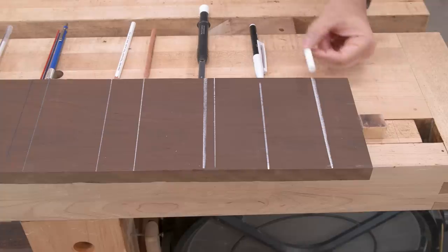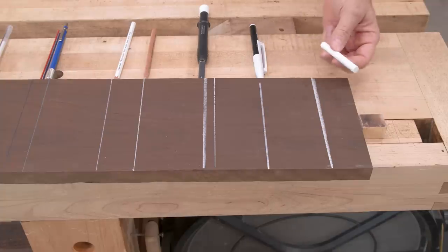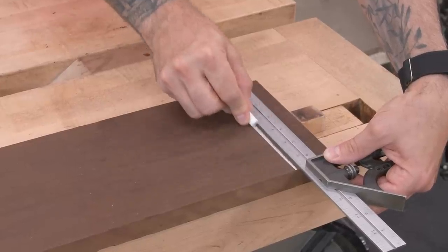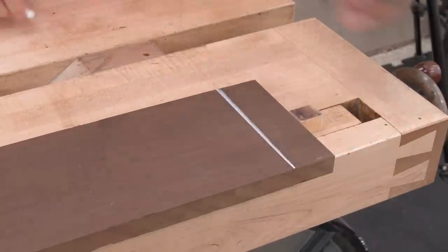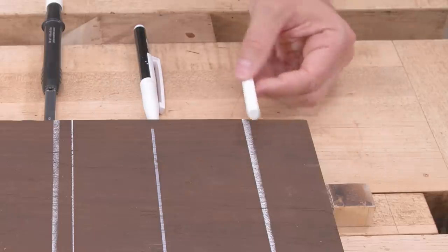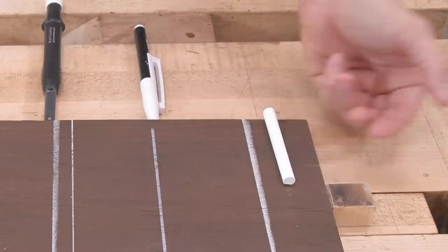First up, I have the classic piece of chalk. Of course, chalk is very brittle — it breaks fairly easily — but it sure does make a pretty obvious line. We use chalk once in a while for rough marking lumber, for breaking parts down. Works pretty well for that, but you're not going to get any fine detail with something like a piece of chalk.